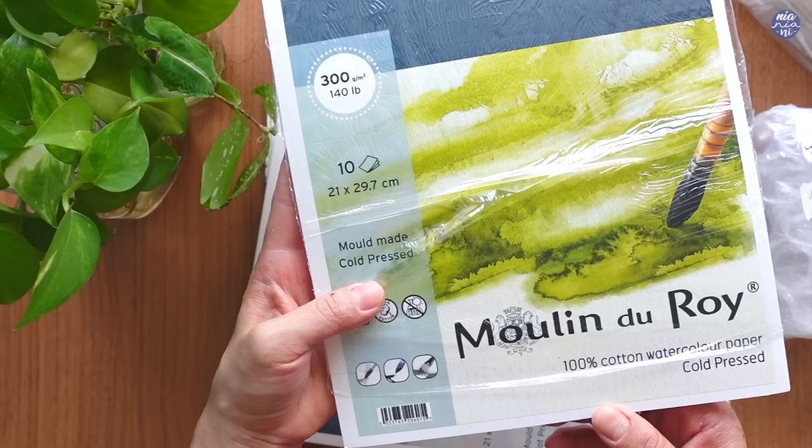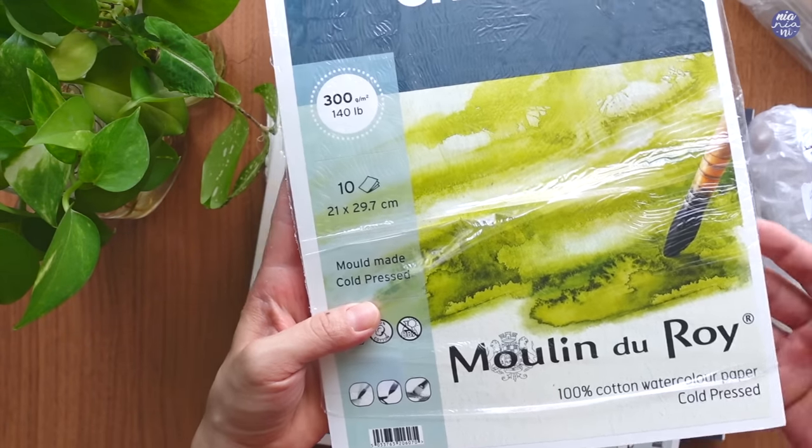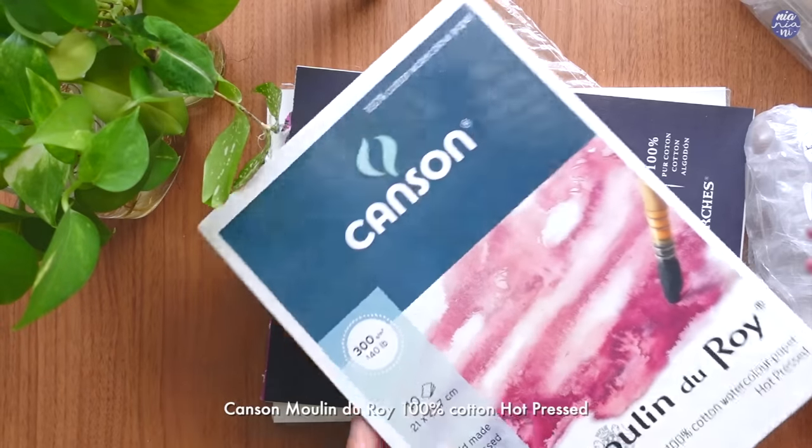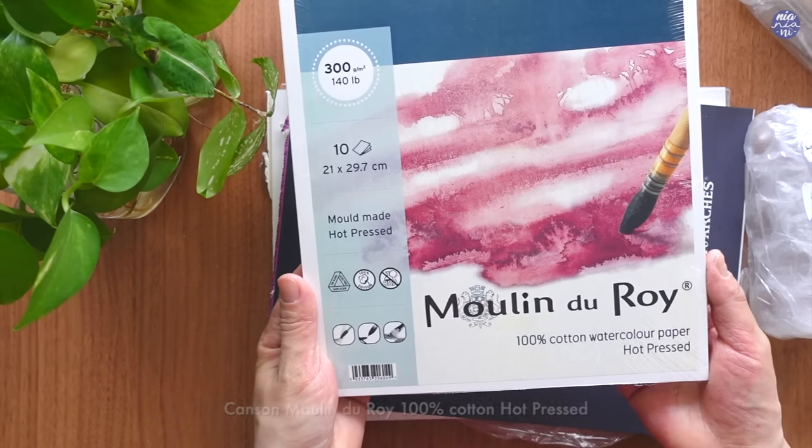I say this but I haven't even finished my current food illustration sketchbook. I haven't even painted anything personal for several months now, so we'll just see about that, but that's the plan.